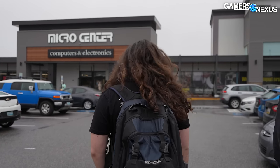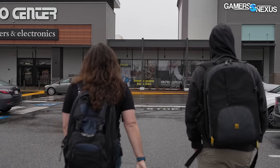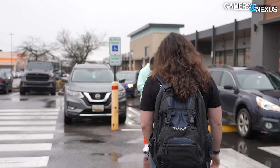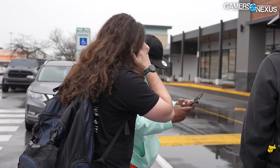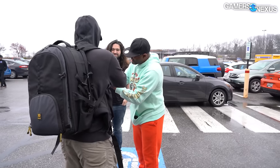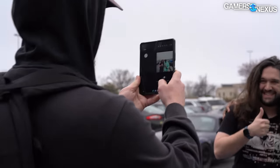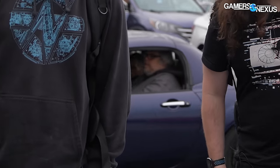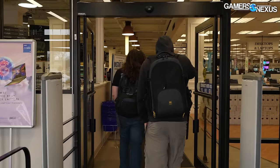A fan approaches: "You're the whole reason I got into PC gaming, man." Thanks, appreciate it. Manager time. Good to meet you, I'm Steve, this is Stone. Setup is basically we're going to look for about five grand worth of parts. Can I push the cart? Sure. Which way should we go? Let's walk around first.